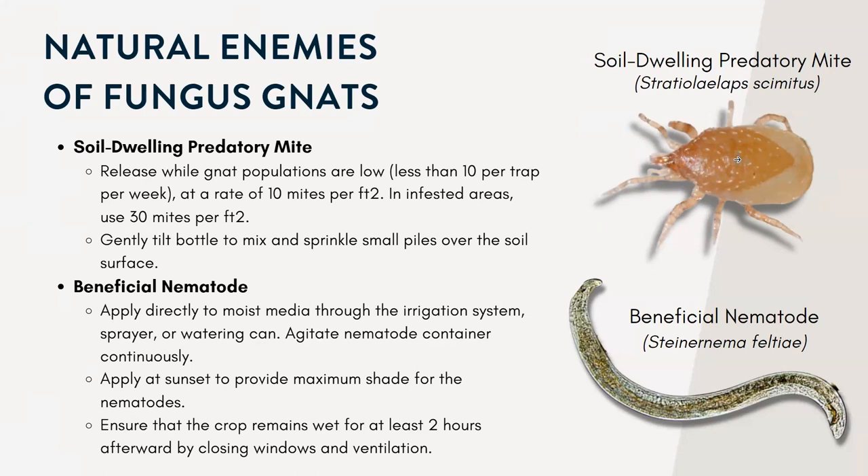They are cost effective and can live six to eight weeks, surviving up to seven days without any food.